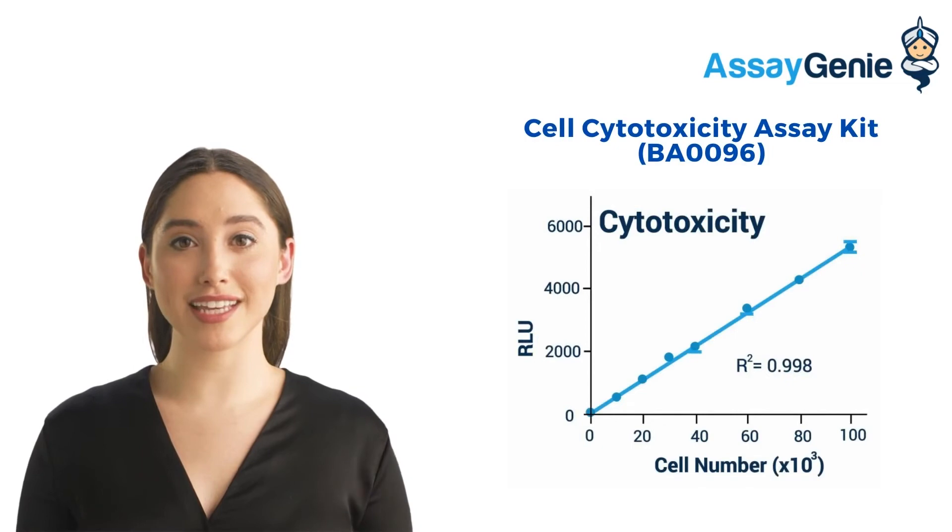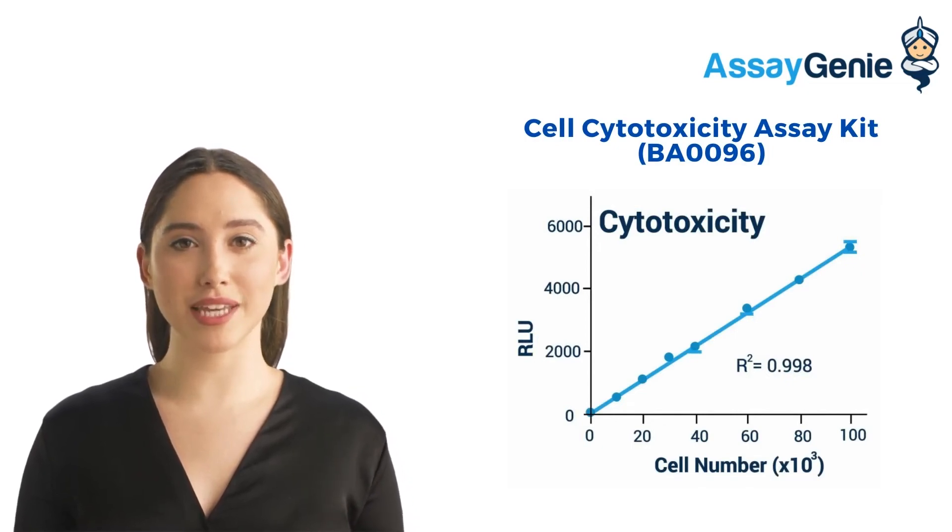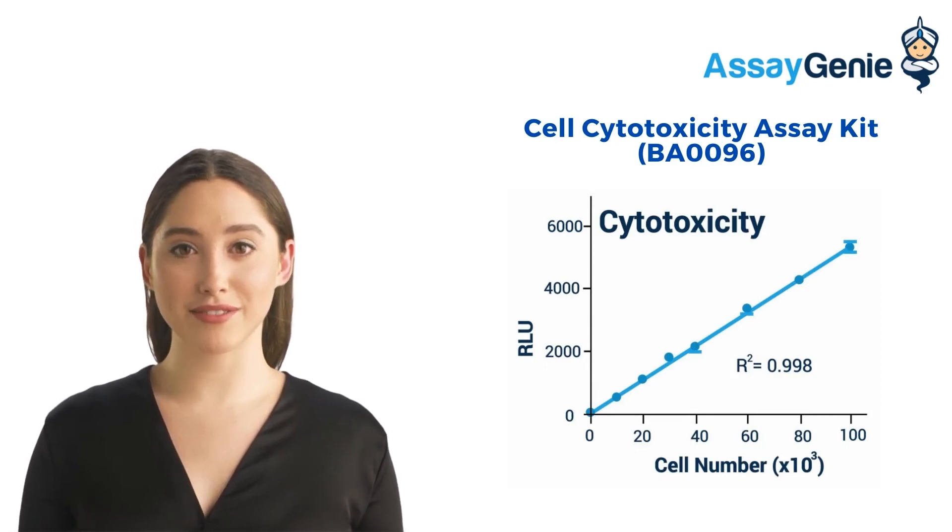Our cell cytotoxicity assay kit provides a rapid method to measure intracellular ATP, cell viability, and cytotoxicity. The working reagent lyses cells to release ATP, which, in the presence of luciferase, immediately reacts with the substrate D-luciferin to produce light.